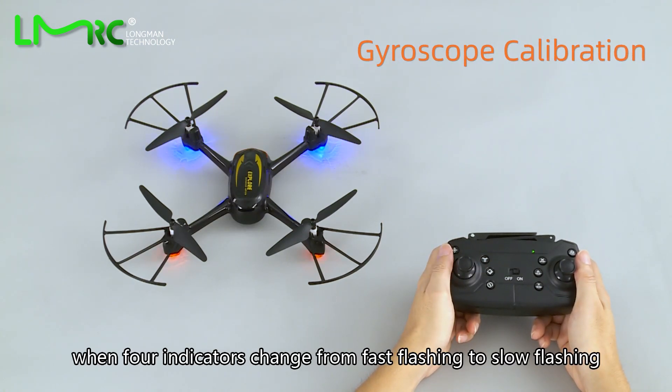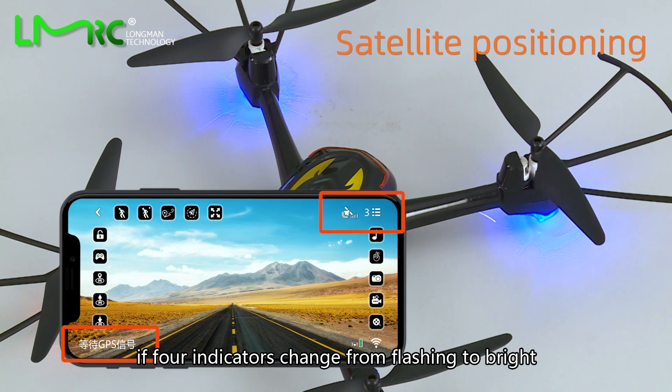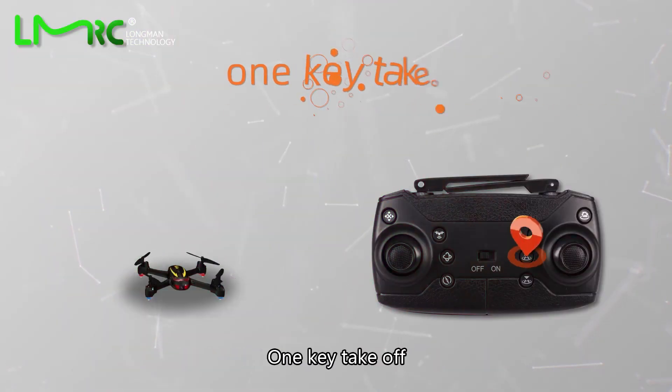Hold the aircraft vertically and rotate another 360 degrees. When the two red indicators are always bright, calibration is finished. Press the gyro calibration button; when the four indicators change from fast flashing to slow flashing, calibration is complete. For satellite positioning, when the four indicators change from flashing to bright, satellite positioning is done.